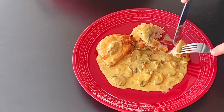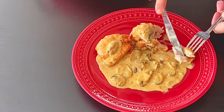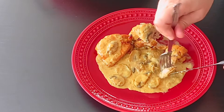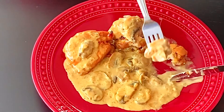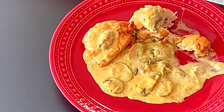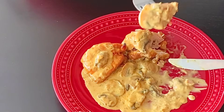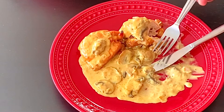Everything looks so tasty. The chicken is so tender and juicy and the garlic creamy mushroom sauce is so flavorful. It's so yummy — every bite is so juicy and tender. Bon appétit!